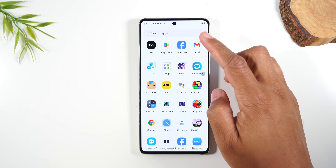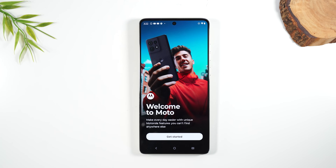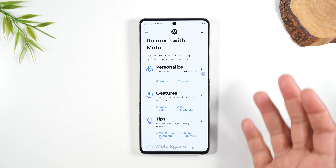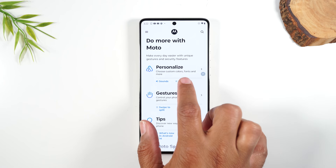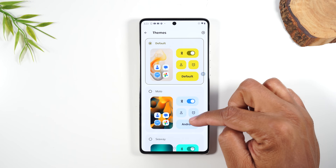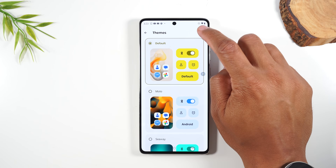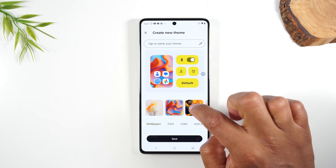If you swipe up, go to your Moto folder, and tap on the Moto app, you'll find all these other really cool built-in hidden features. Swipe through the app and it'll show some of the cool things you can do. If you want to customize your phone and add a special theme, go to the Personalize section and tap on Themes.